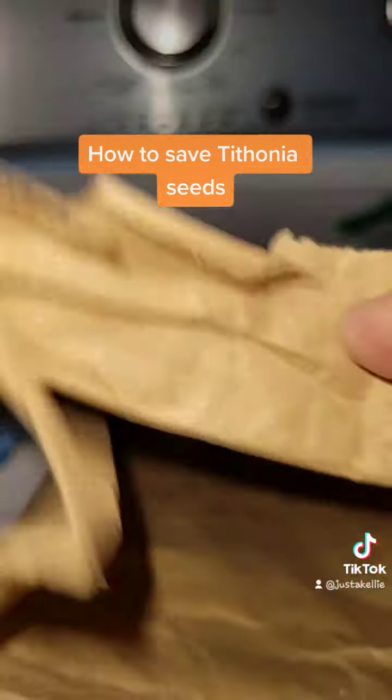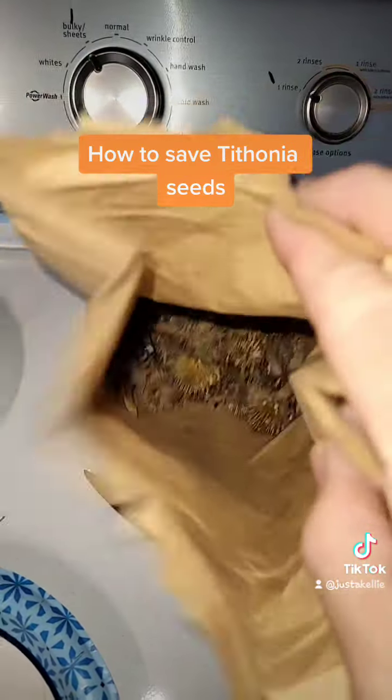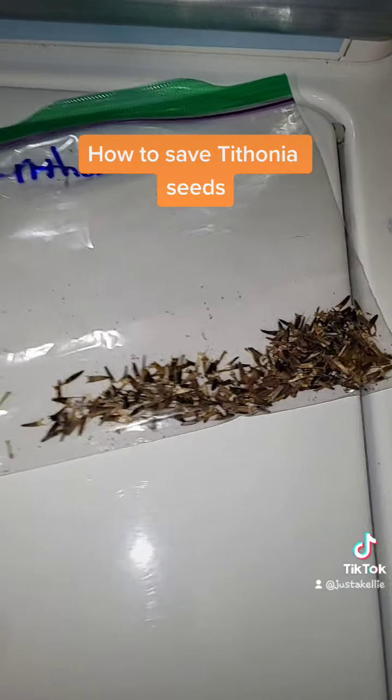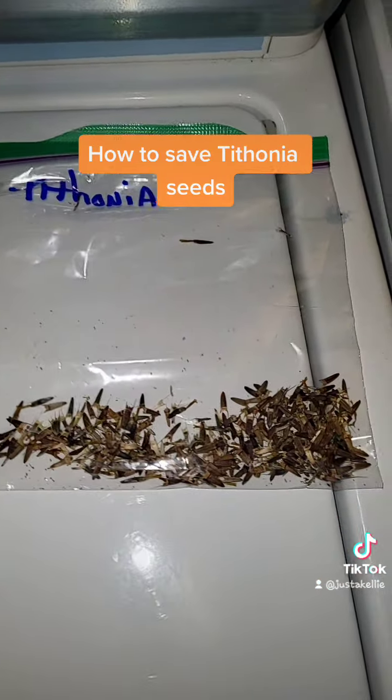Plus, at the bottom of this bag of tear-and-frightening pokey things, there are more seeds. So far this season, collected all of these. I'm so happy. Happy planting y'all!